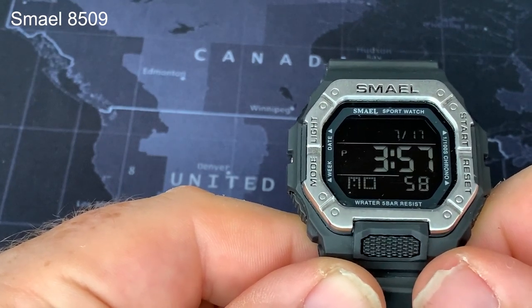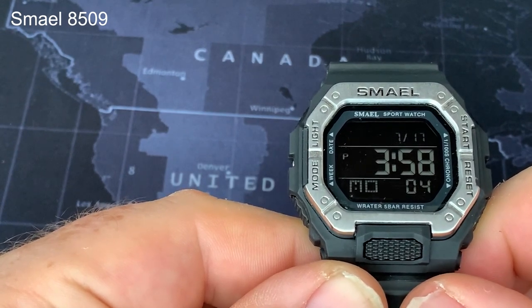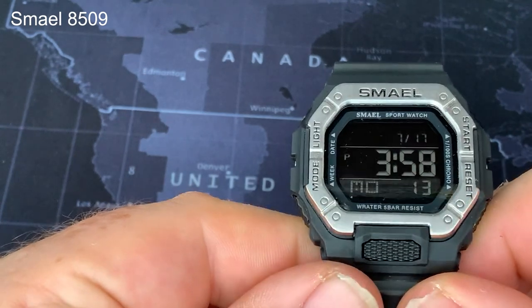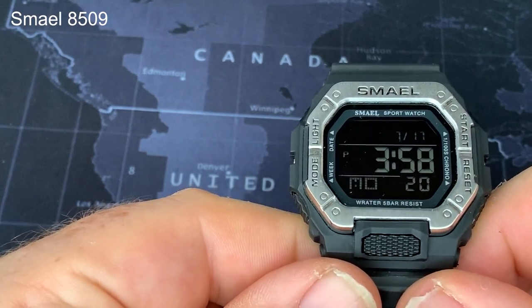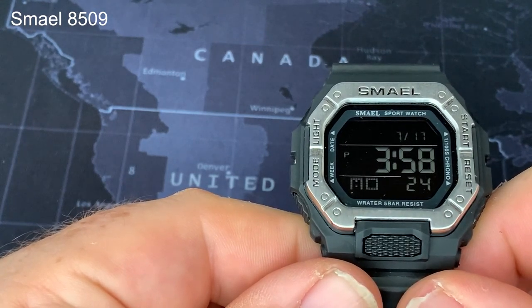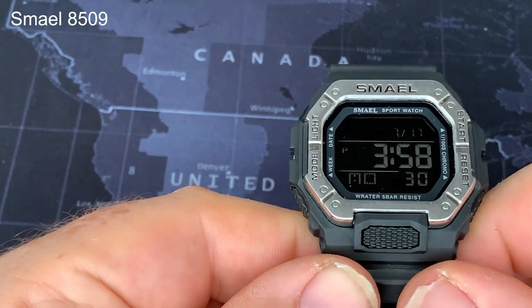I do have to comment on the slightly outrageous claims about the watch's size on the AliExpress advert. It claims a 39.5mm dial width, which I looked at and thought sounded quite good. But it's a bit bigger than that. According to my calipers I make it 45mm, so there's a bit of a whopper being told in that description.